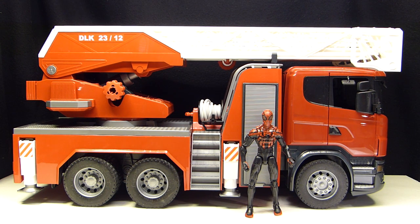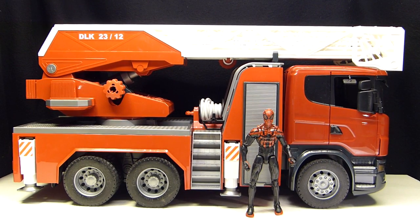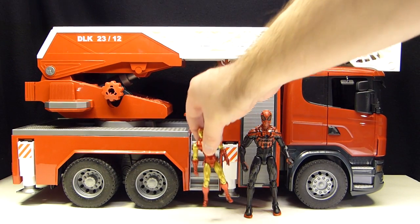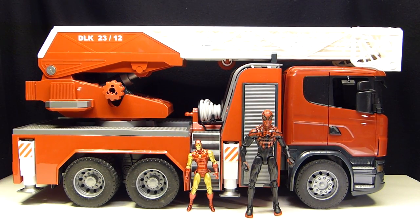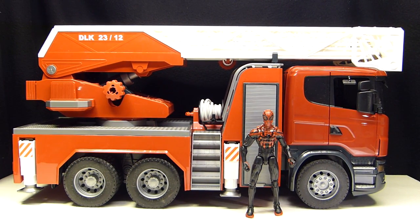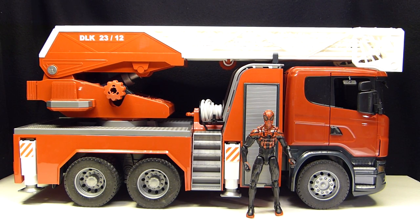I have a 1/18th scale figure somewhere but I think the truck would be too large for that scale. A 6-inch Iron Man — you could probably make it work, but I think it looks better with 6-inch scale figures. Actually, 5-inch scale would probably be perfect, like Doctor Who or Walking Dead figures, which are 5-inch scale.